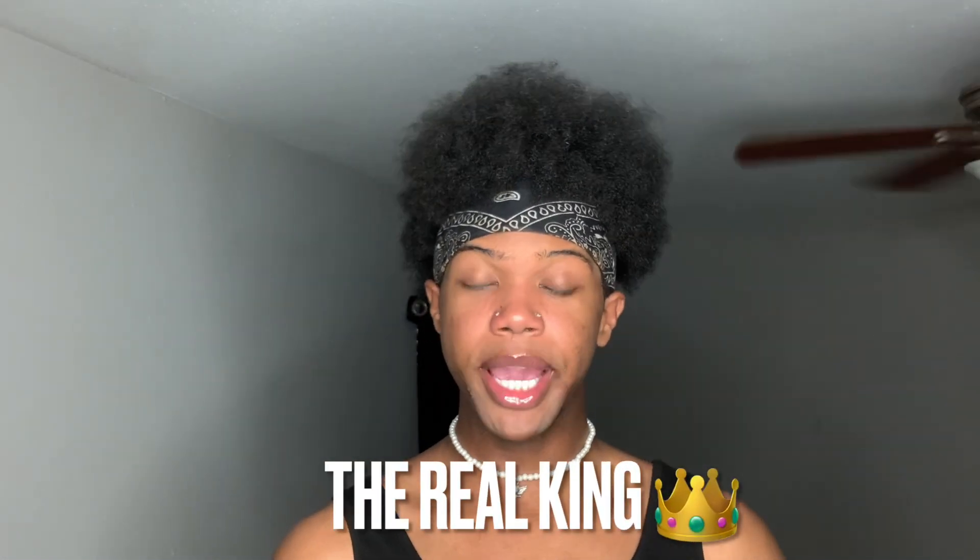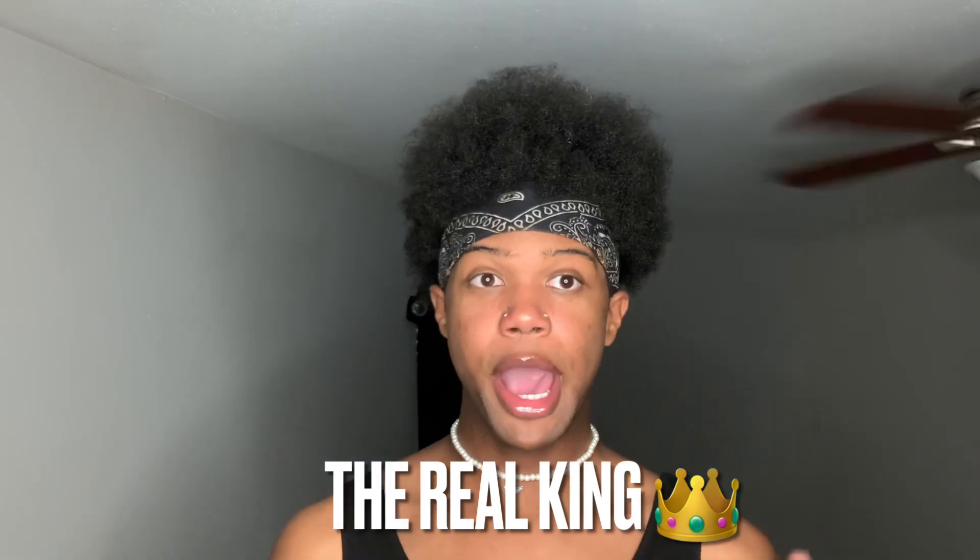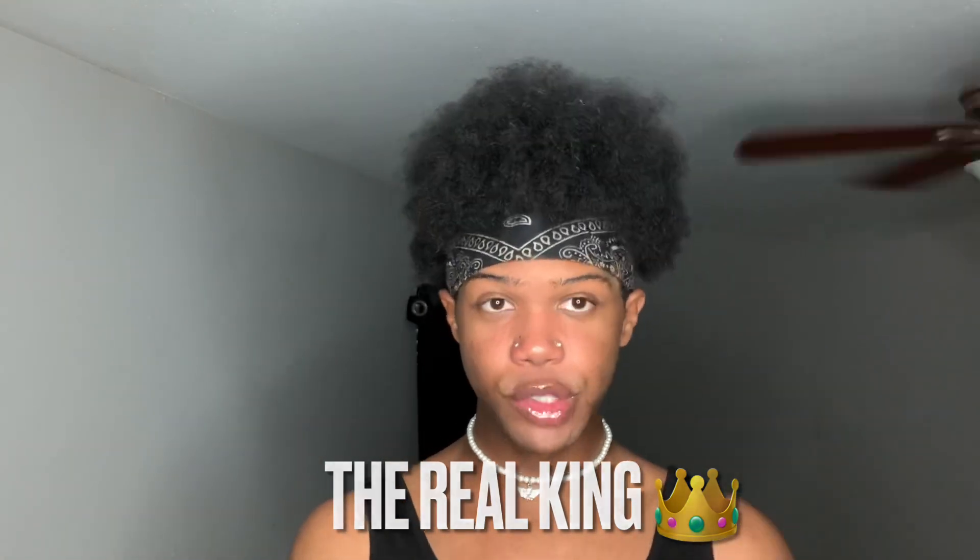What's up, Ryan David? It's your brother, Rick King, and we'll be back in another YouTube video. As you can tell about today's title, I am doing an updated major age stretch routine.